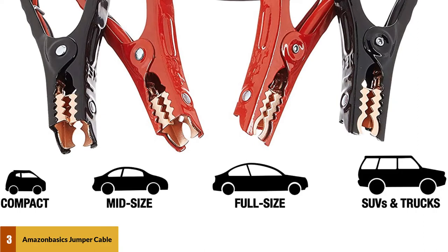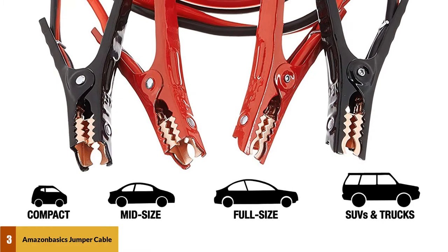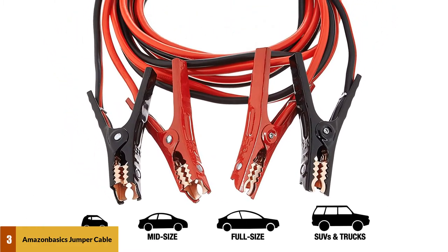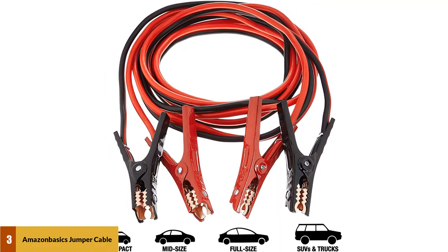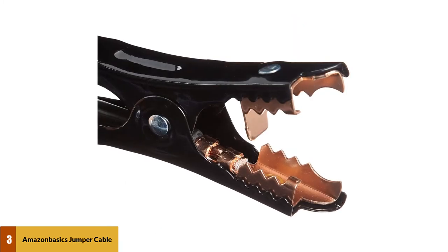They can be used on various vehicles as well as all sizes of cars. These jumper cables are heavy duty and have tight grip alligator clamps with a 300 amp rating. The alligator clamps are durable and made to remain secure in place to make sure that your car is being charged effectively and quickly. The battery terminals are color coded in black and red to make them easy to identify.